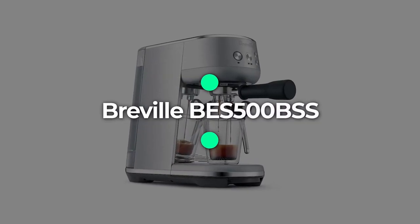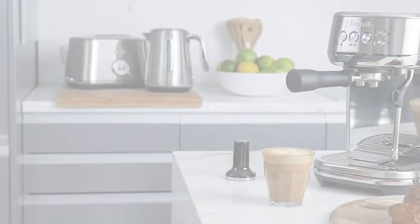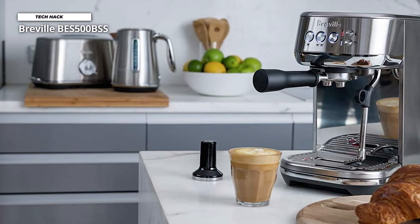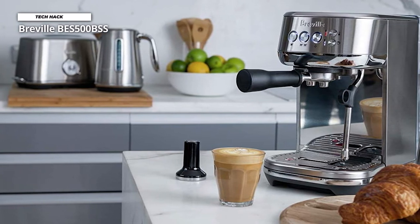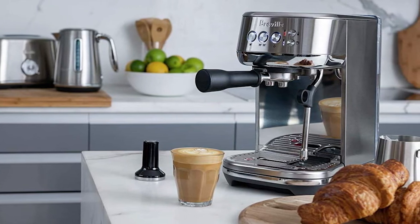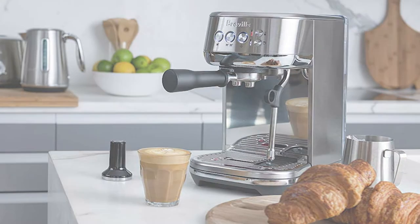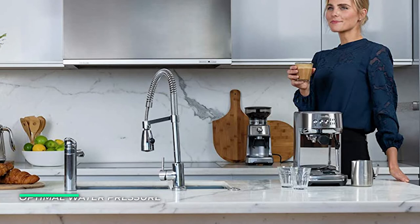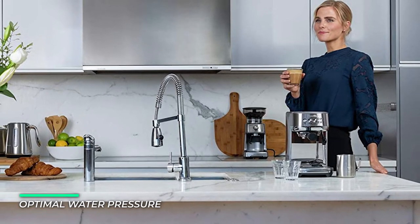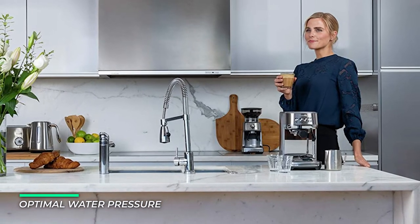Number 5: Breville BES500BSS. The Breville Bambino Plus delivers third-wave specialty coffee at home using the 4 Keys formula. It is part of the Bambino series that offers a faster way to professional results at home in a compact footprint. It can achieve a consistent and balanced espresso using the right amount of ground coffee. The 54-millimeter portafilter with 19 grams is the key for full flavor and cafe-quality coffee.